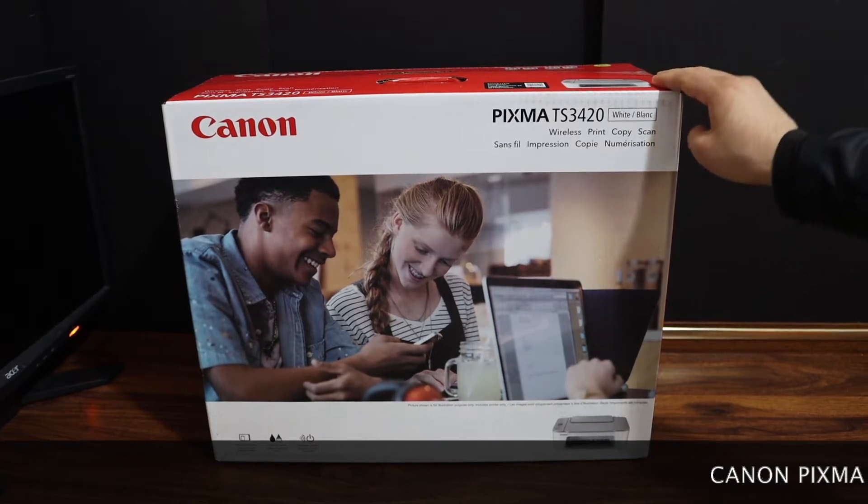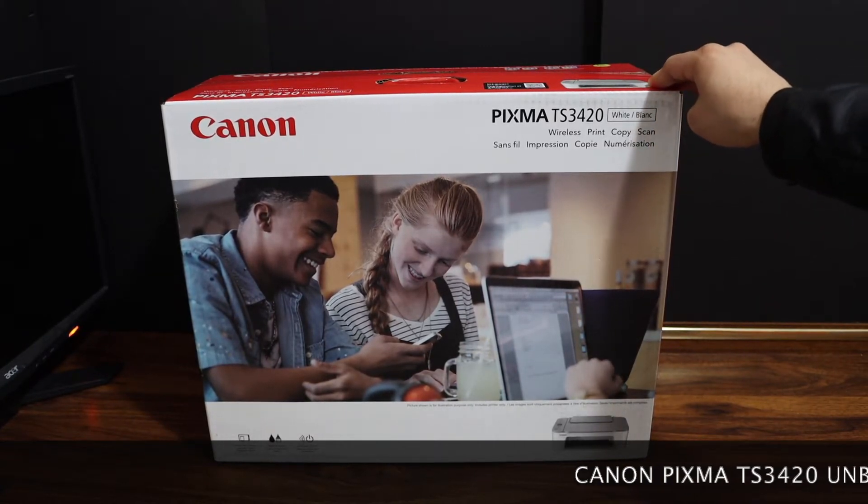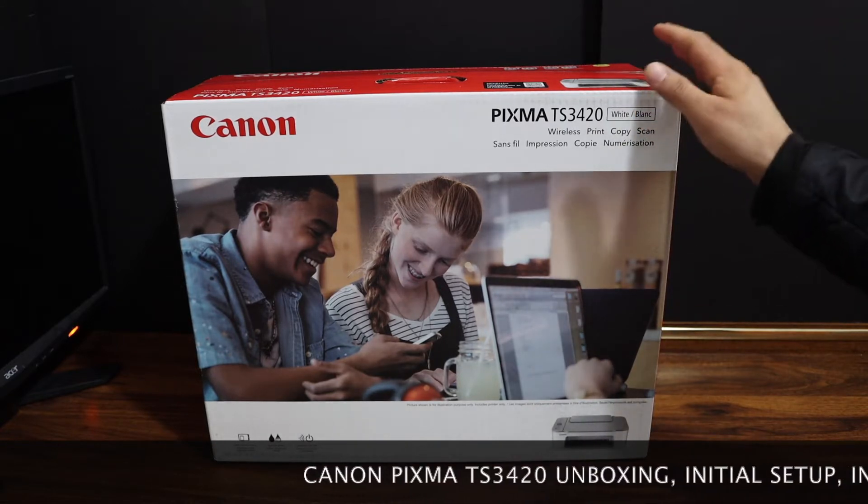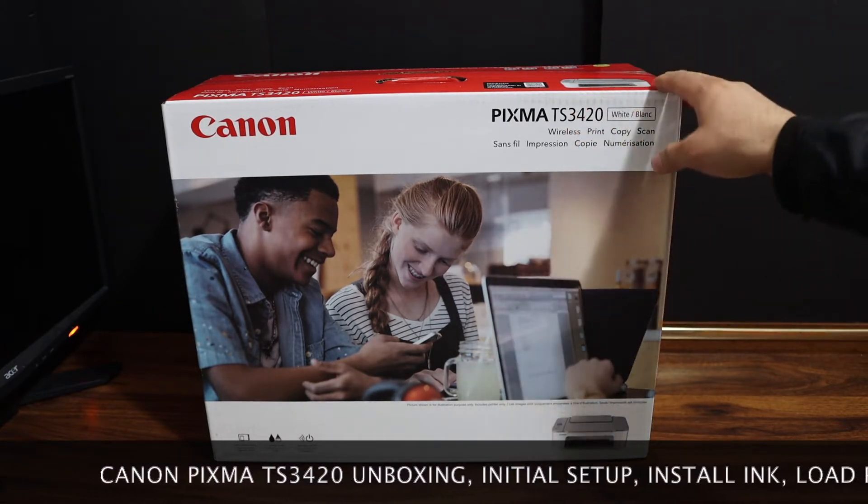Today's video is about the Canon PIXMA TS3420 printer. I'm going to show you how to do the quick unboxing and setup of the printer. So let's start with the unboxing.